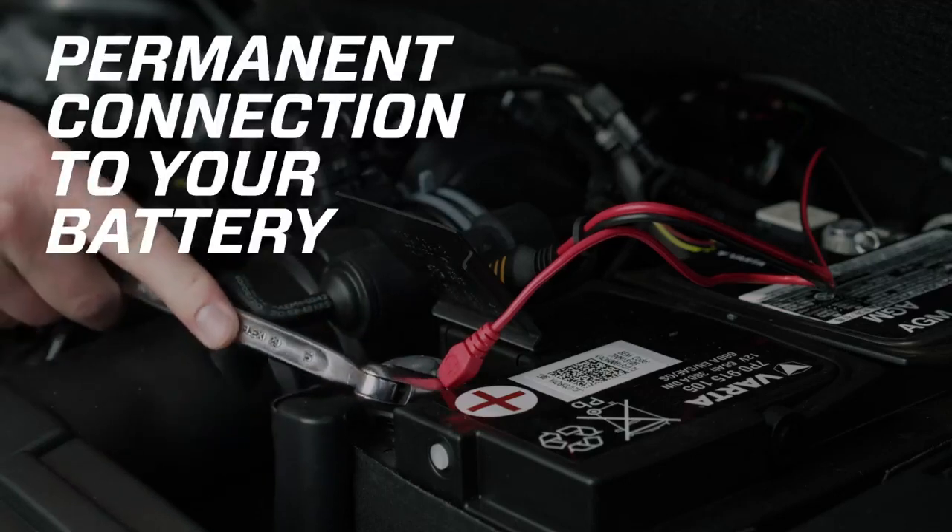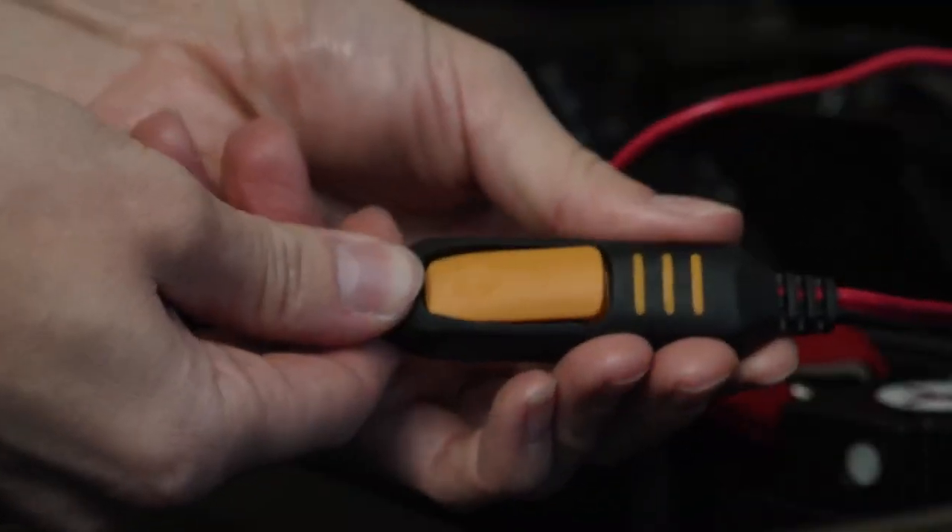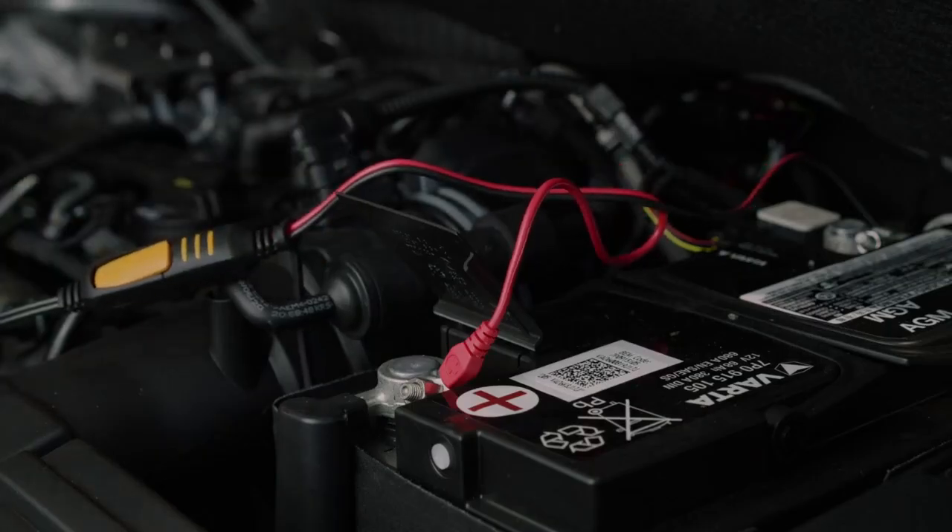If your battery's hard to reach, you can permanently attach the supplied Connect eyelet M6 cables for quick connection to the charger.